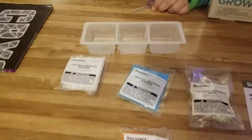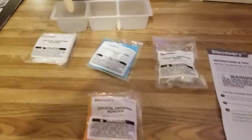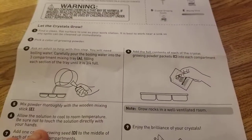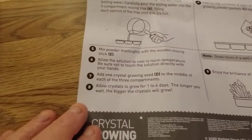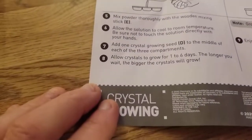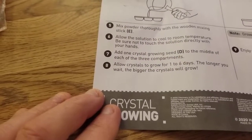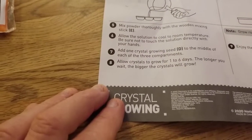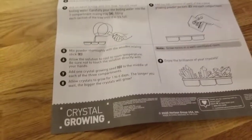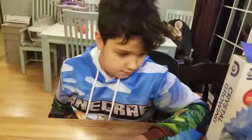Step four says to add the full contents of each crystal growing powder packet to each compartment. Step five: mix it thoroughly with the wooden spoon that came with it. Then add one crystal growing seed into the middle of each of the three compartments, and then allow them to grow for one to six days. So we're gonna do the cup first.